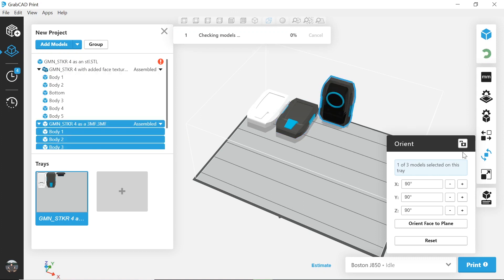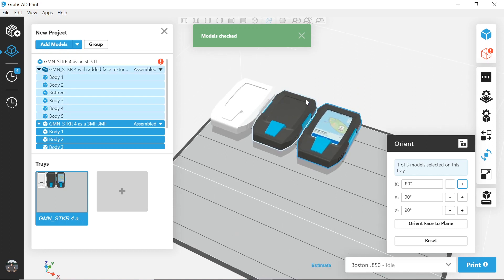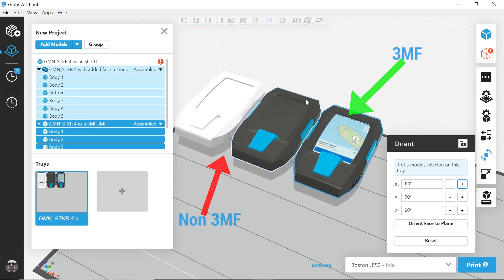This new and simplified color 3D printing workflow is a game-changer for designers. Designers will end up saving a lot of time on prototyping iterations, which ultimately reduces the time it takes to bring a product to market.